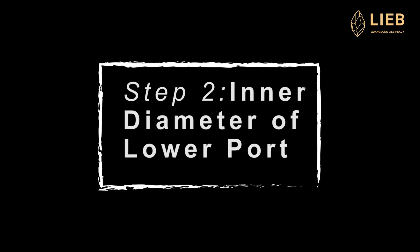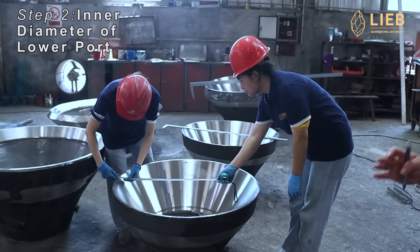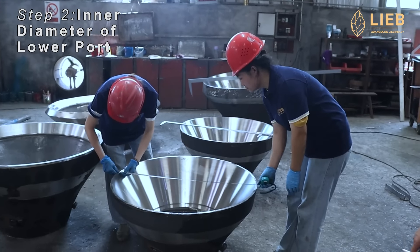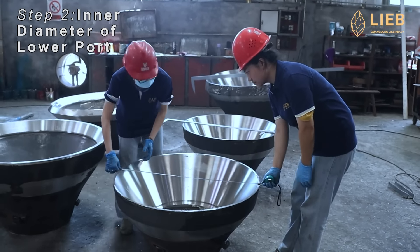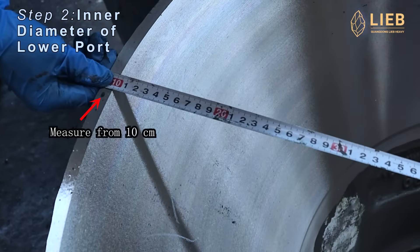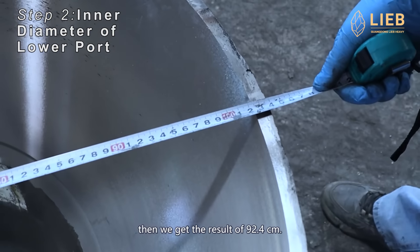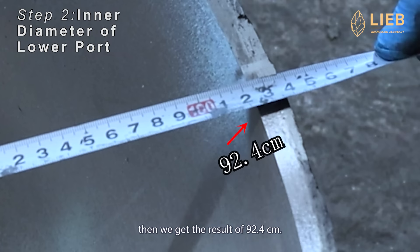Step 2: measure the inner diameter of the lower part. In this step, use a tape measure to measure from 10 cm. Then we get the result of 92.4 cm.